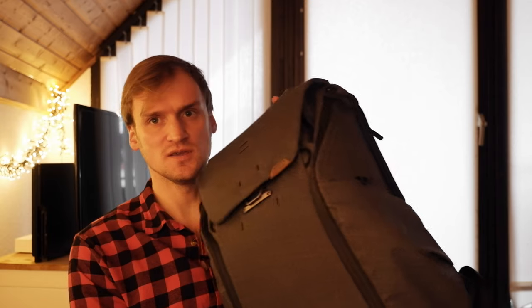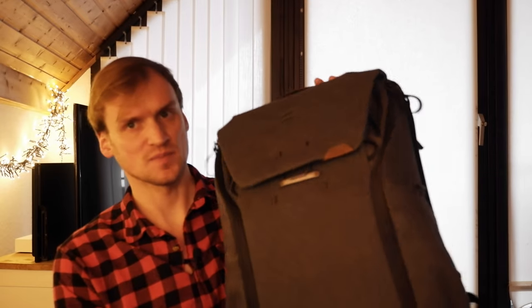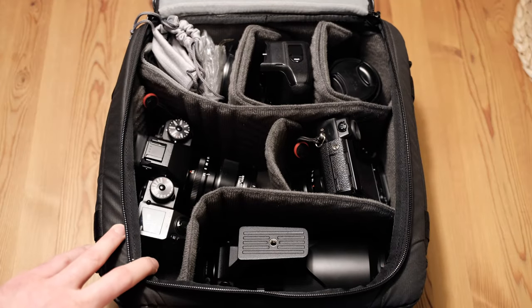If you have any questions regarding the bags, cameras, or gear, feel free to drop them down below — I'm trying to answer them as quickly as I possibly can. So let's get right into it. First one is the Camera Cube, size medium. Then we have the Everyday Sling 7-liter, and the Everyday Backpack version 2, 30-liter.